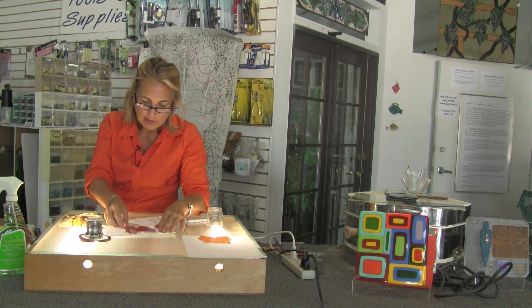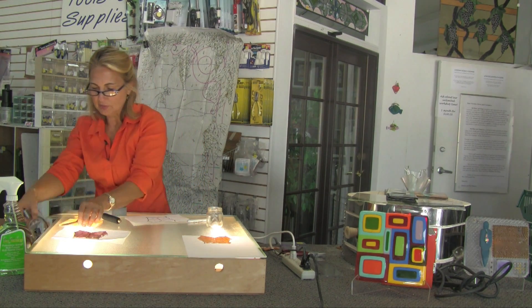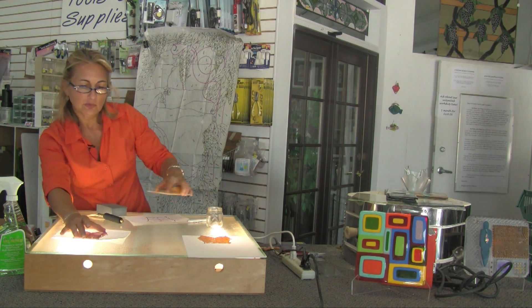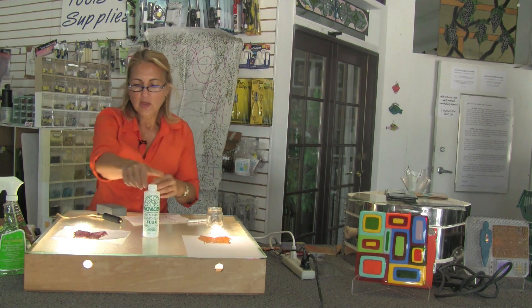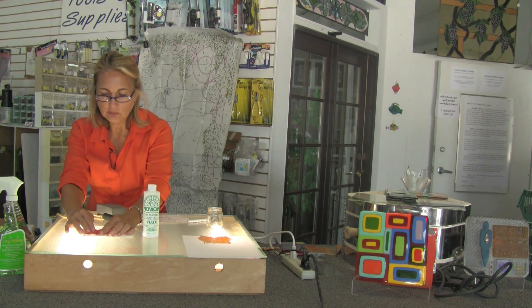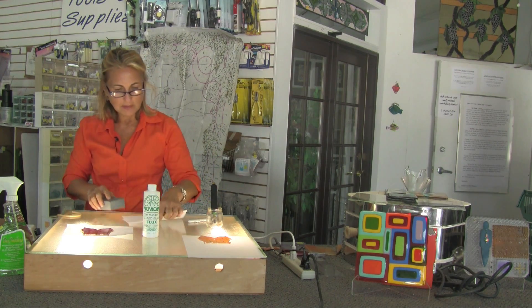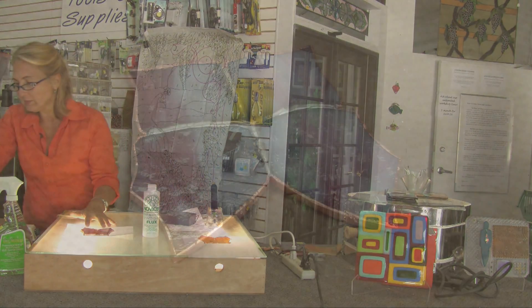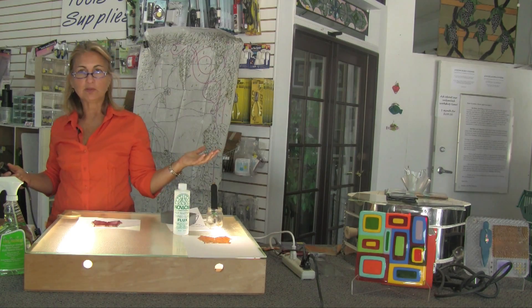So now I have my butterfly ready to be soldered. To solder I am going to use a liquid flux, which is an acid base but is water-soluble — it won't stain or burn my hands. You never want to leave your flux on your piece too long. But that's the basic concept of creating a stained glass piece. Once it's soldered, I have my butterfly.